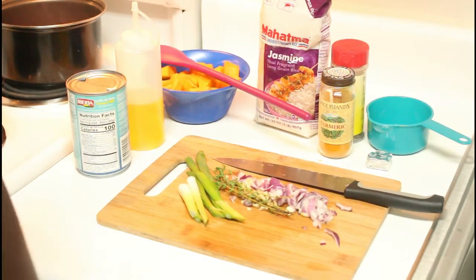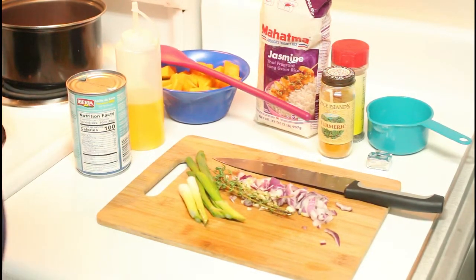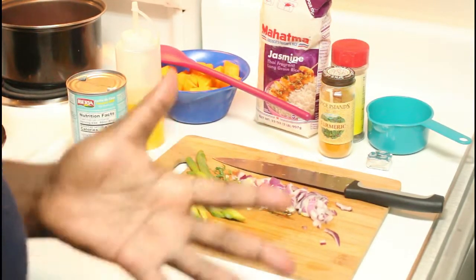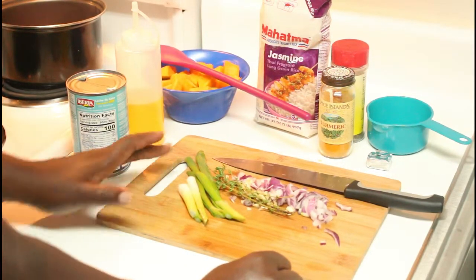Please feel free to hit the subscribe button so it'll notify you every time I post a new video. Today we have another Caribbean cooking video and I'm going to be making some pumpkin rice.